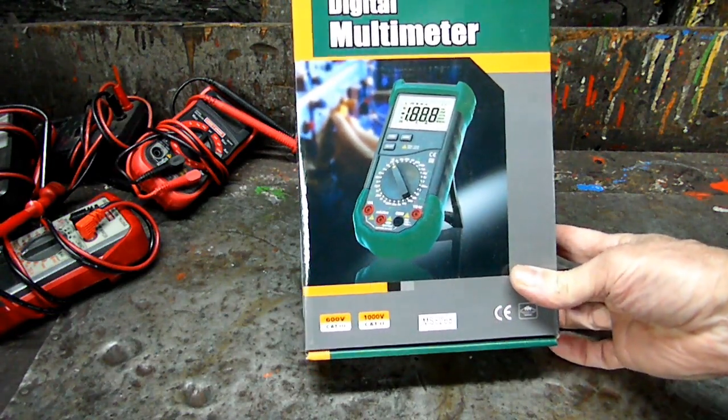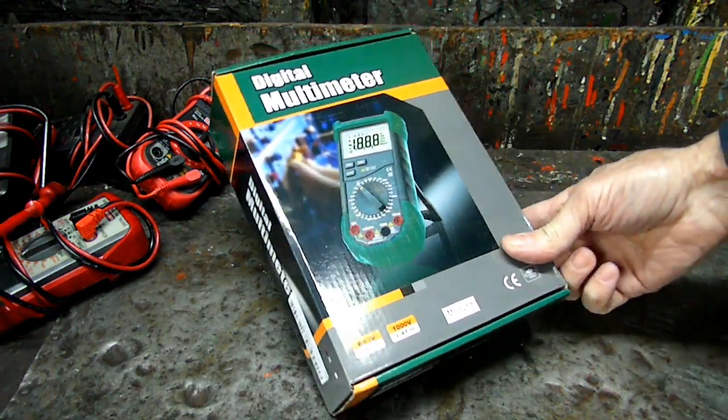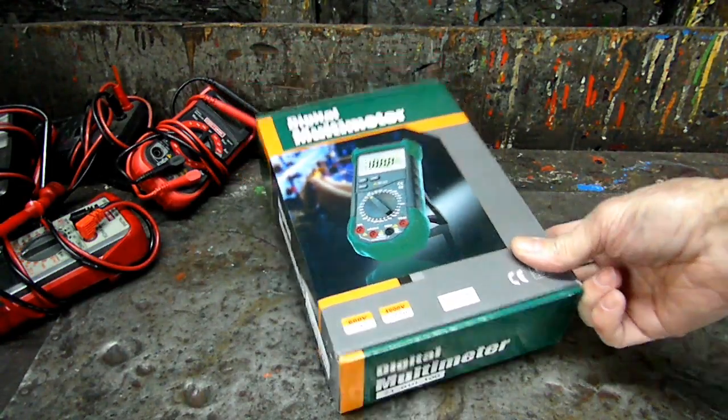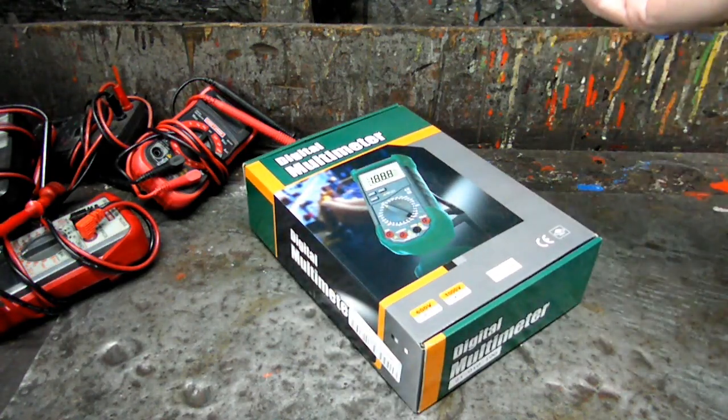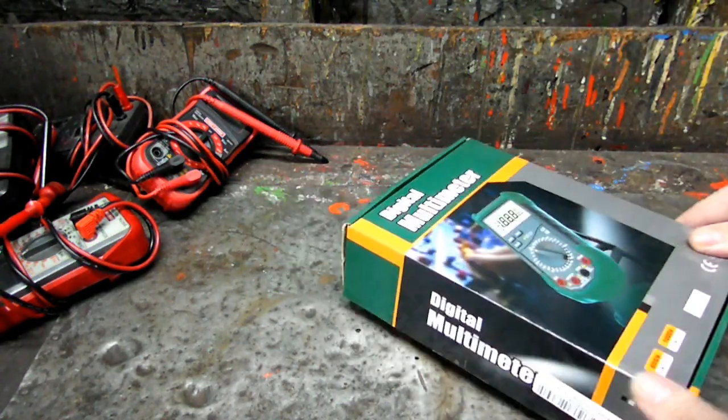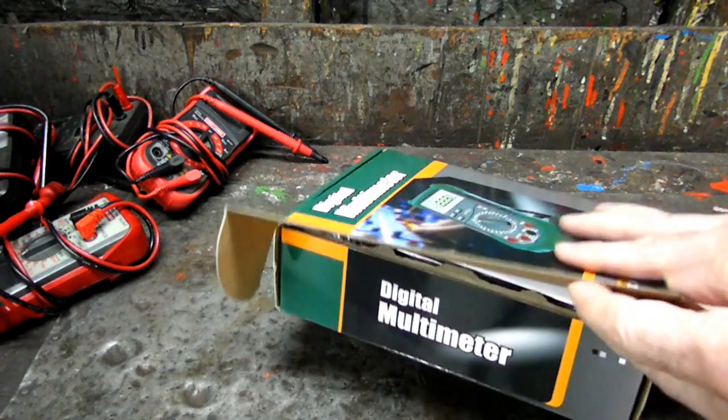I know I'm going to get slammed for this — Rich, why don't you go out there and get a Fluke? Stop messing around with these things. Yeah, but that's a couple hundred bucks for that meter. This one's like 25. I think it'll do what we want it to do.